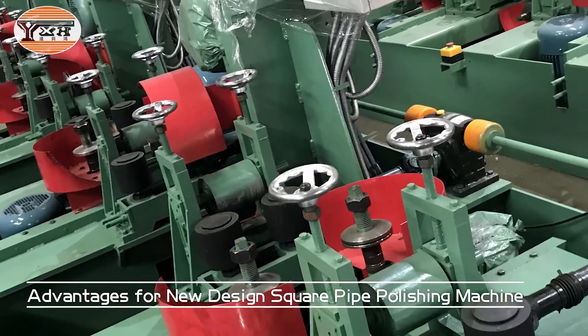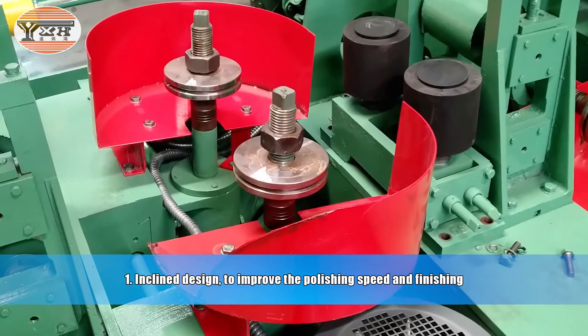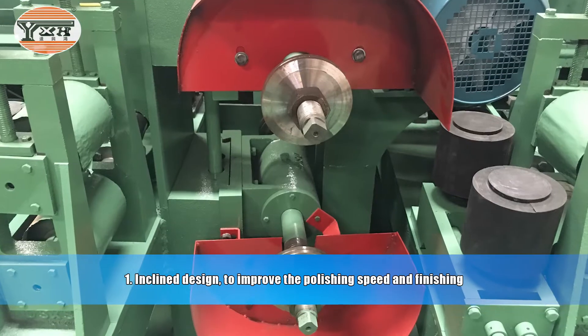Advantages of the New Design Square Pipe Polishing Machine. Advantage 1: Inclined design, to improve the polishing speed and finishing.